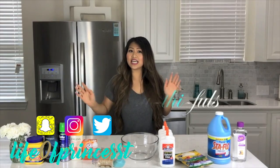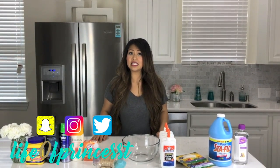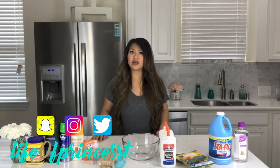Hi, beautifuls. It's Princess T. I hope everyone's having a wonderful day so far. Today we're going to be testing out different recipes to make butter slime.